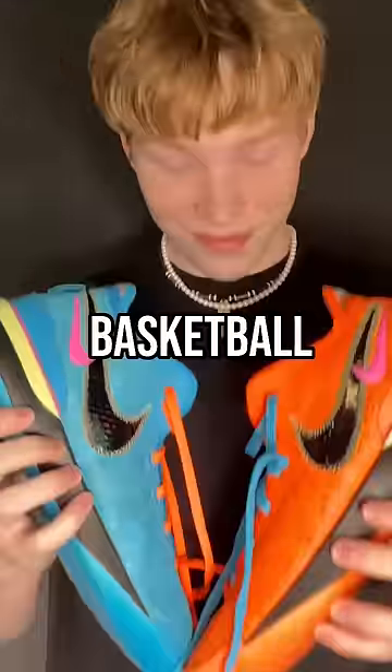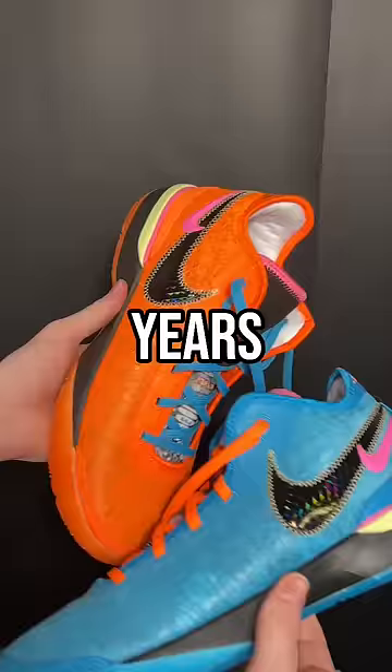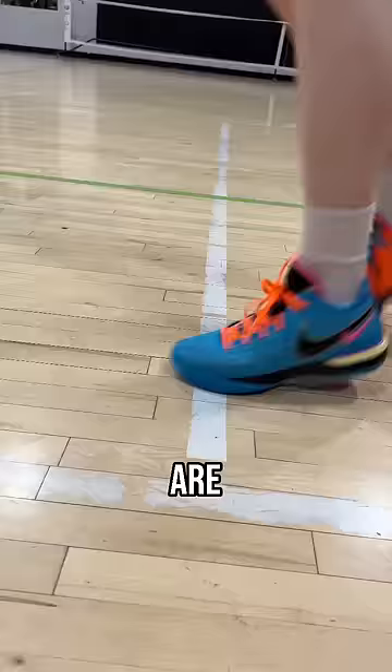These are the best basketball shoe Nike has made in years. These are the Nike LeBron Next Gen, and these are $50 cheaper than the normal LeBron 20s, and they are so much better.